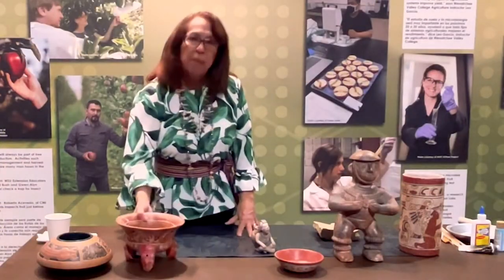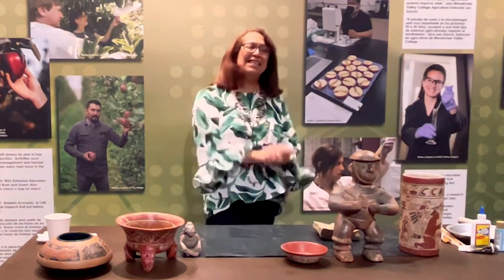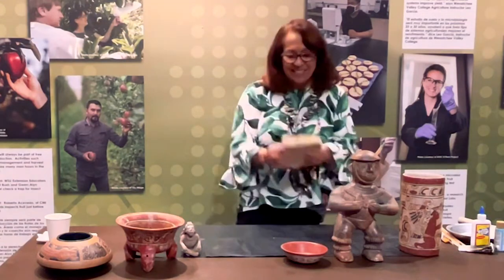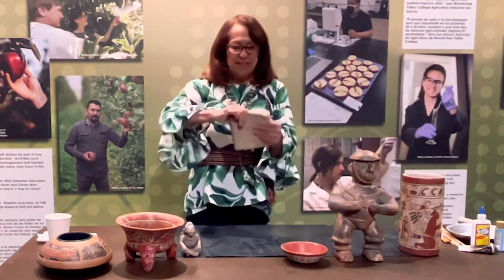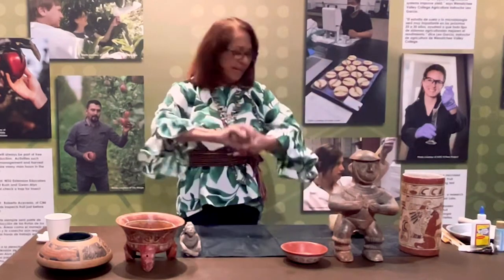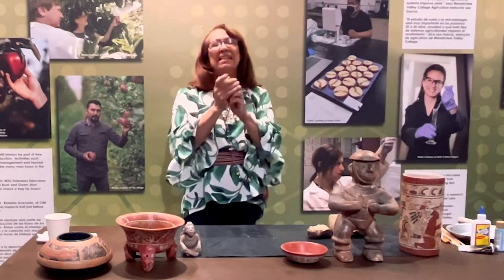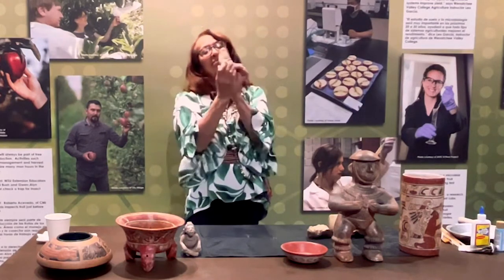Today we're going to be making some little pottery out of clay to show you how easy it is and how much fun it is. Clay is just an amazing medium. It cuts with a string — I cut the big piece with a string, and now I'm cutting it with my hands. So I take a piece of clay and make it look like a potato kind of thing.